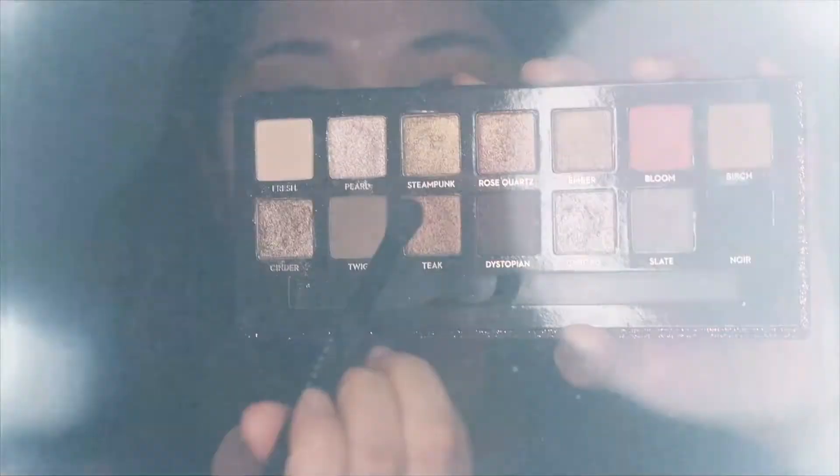I'm switching palettes and going to my Sultry Palette. I'm taking the color Dystopian and applying that into my outer V, focusing there to add a little bit more depth and start my smokey eye. I'm buffing this out and focusing on my outer corner, then blending it into the middle.